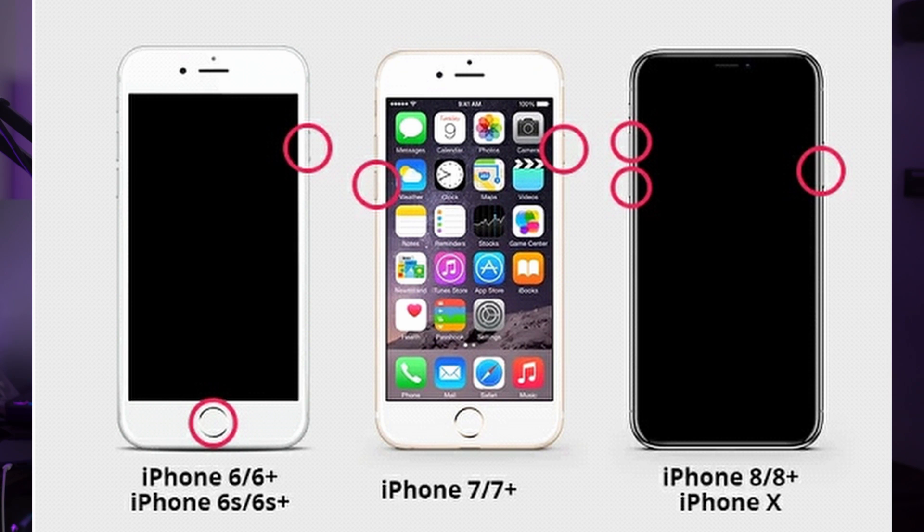If you have an iPhone 7 or 7 Plus, press and hold the volume down button and the sleep/wake button together until the Apple logo appears, then let go of the buttons and your iPhone will restart. For newer iPhone models, quickly press and release the volume up button, then quickly press and release the volume down button. Next, press and hold the side button until you see the Apple logo on the screen, then release the button and your iPhone will restart.